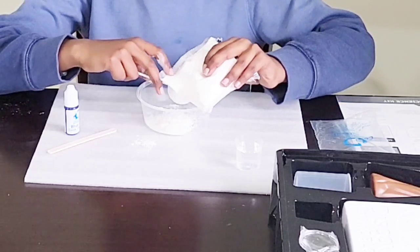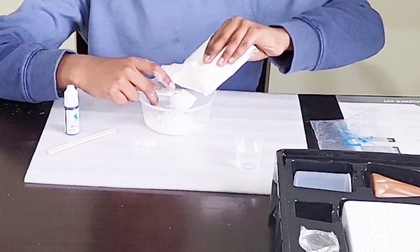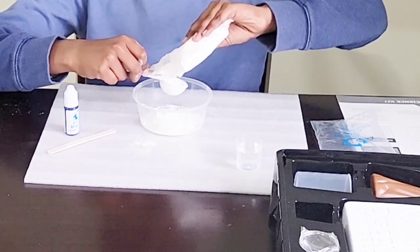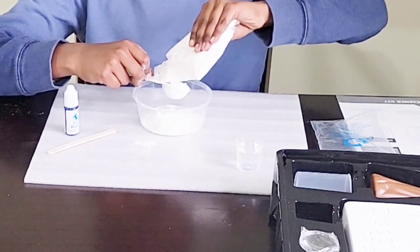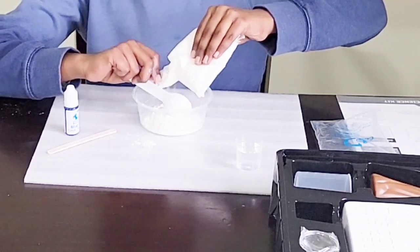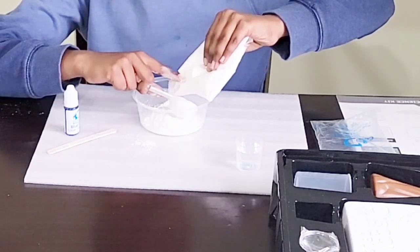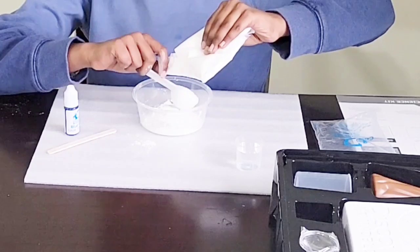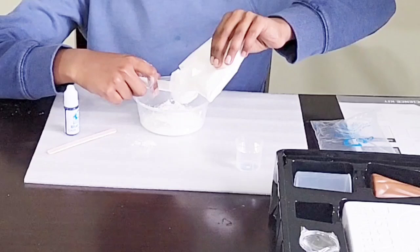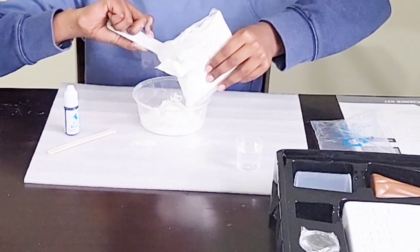One... two... three... four... and one more. That's all you need.